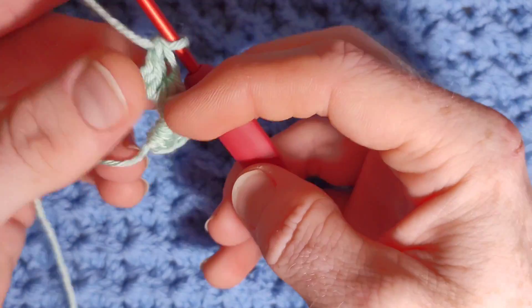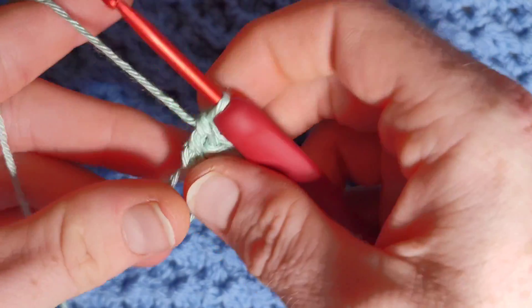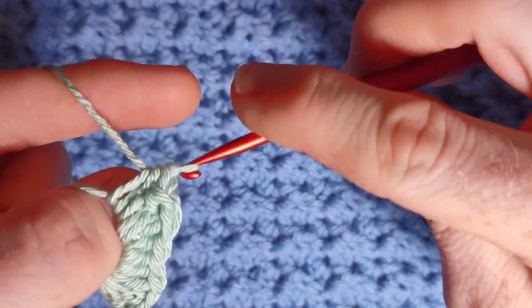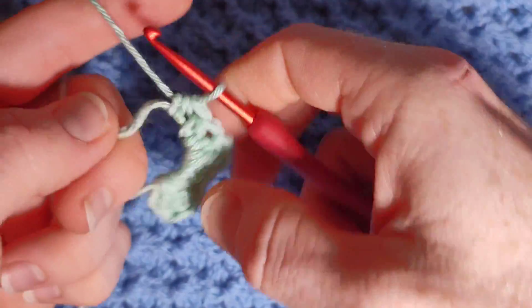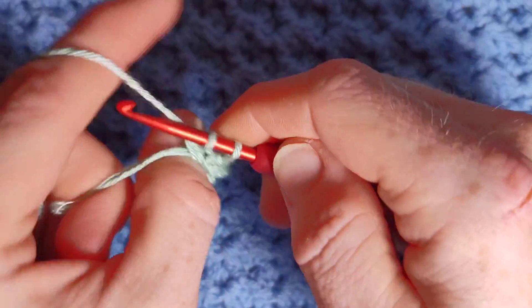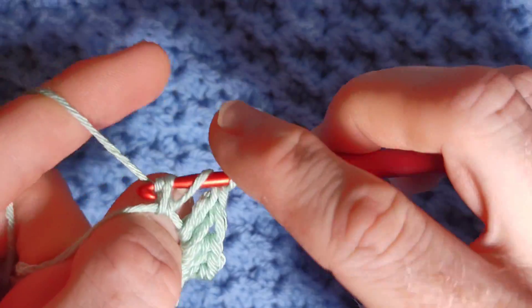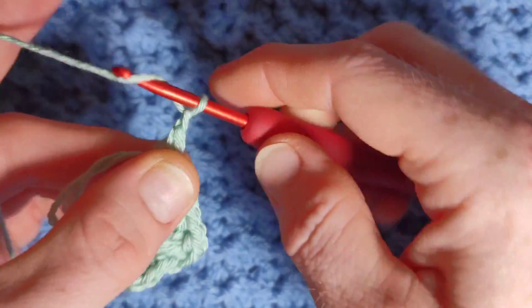Now we're going to mirror this side, so the next is three half double crochet, working your way back up to the top, and then three double crochet. We started with a chain two, and we're going to end with a chain two — chain one, chain two.